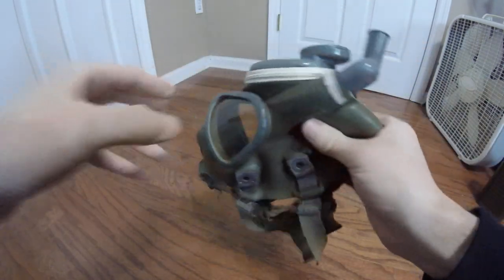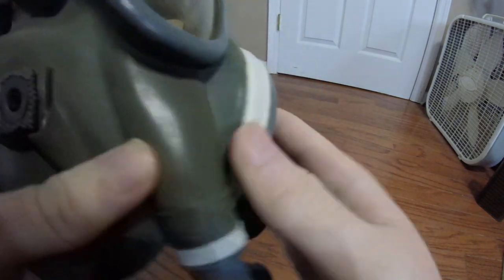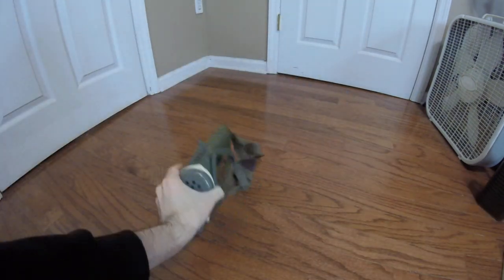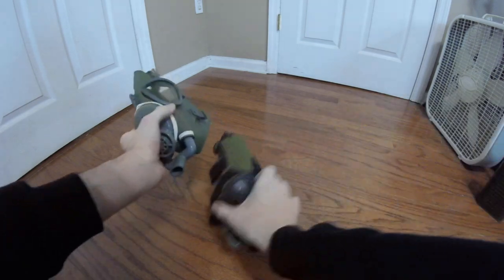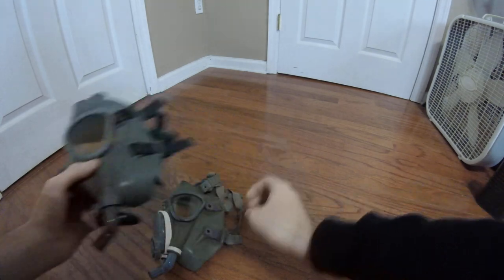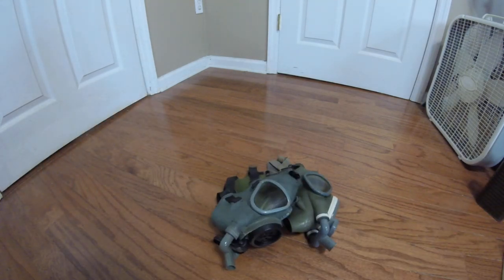I'm still working on restoring these. The biggest problem with these masks is this dry cracking right here. When you're buying an M3 diaphragm, this is what you definitely want to look for, because that will be the first place they will tear. Anyway, my camera's probably about to die. So that being said, I'm DukeNigrid3D — hope you enjoyed it. If you have any comments, questions, corrections, or concerns, drop them in the comments below as always, and I'll see you all later.